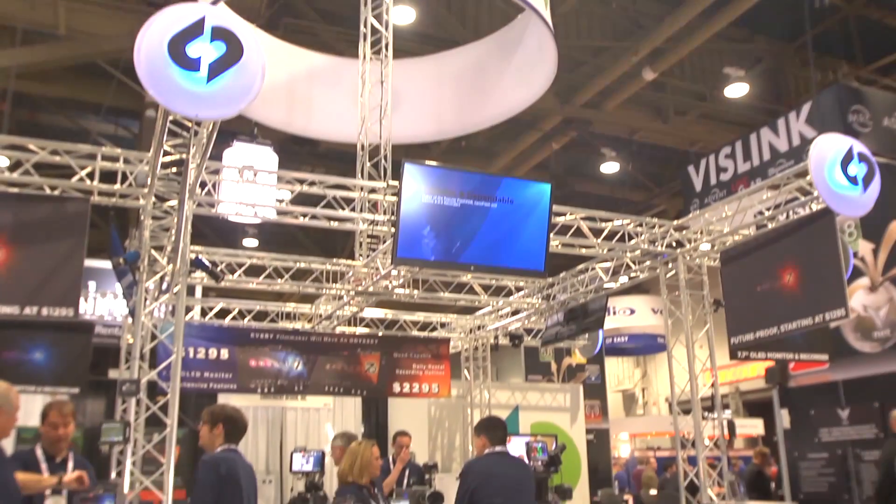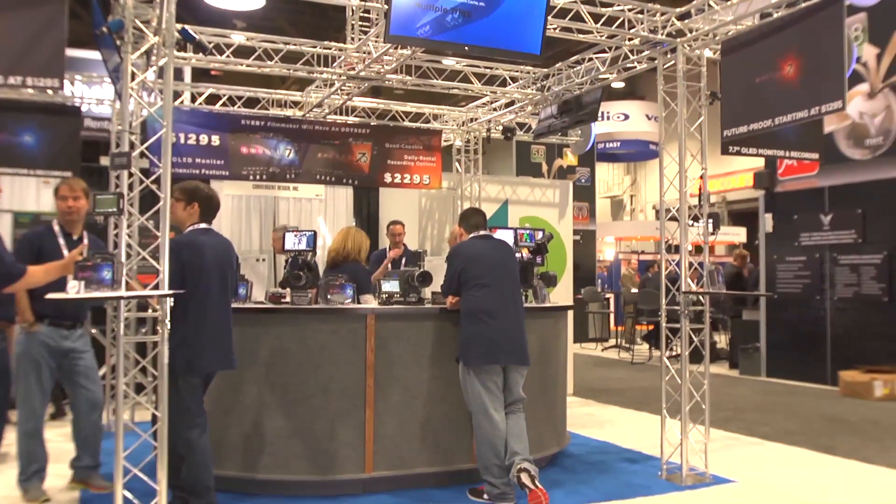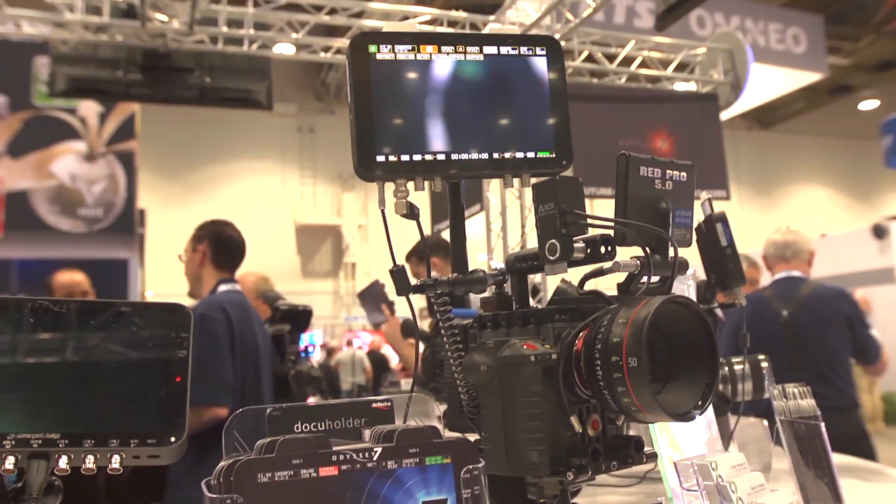I've got the brand new Odyssey 7. It's a monitor that you can unlock and become a recorder. It's brand new to the show.